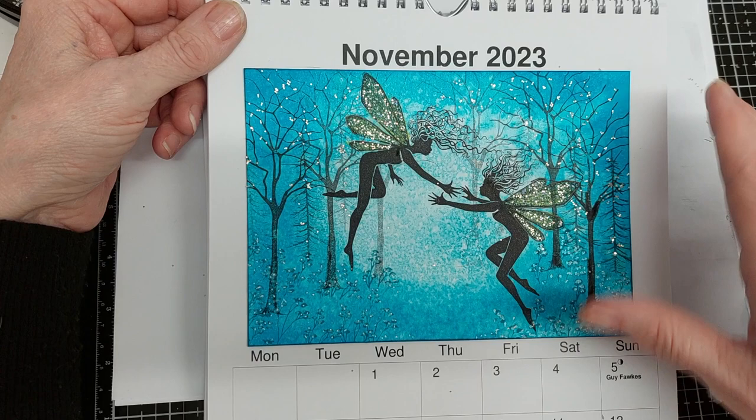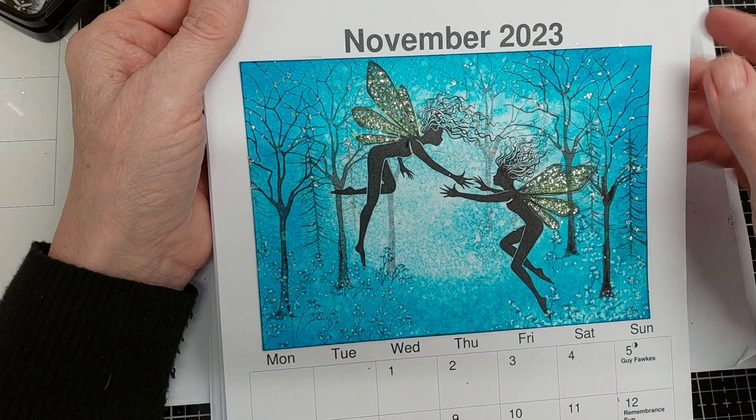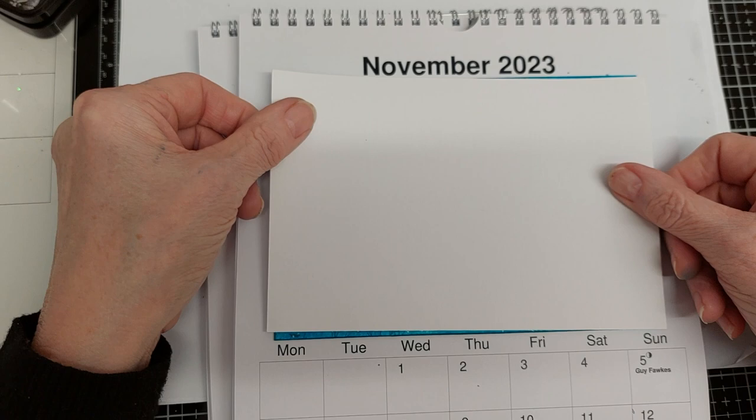I make one for my daughter and one for my sister, so it keeps me busy. But I've just discovered that Patty now has the new Lavinia calendars — they've just brought out their own brand of calendar where you can make your own designs. That's great because it'll probably be a thicker card than the one that I use, and you can either take it off with some low tack tape or, as I do, put it on card and then stick it down.